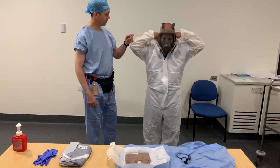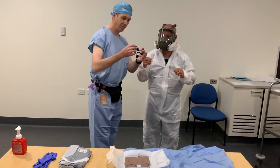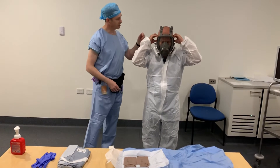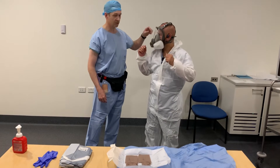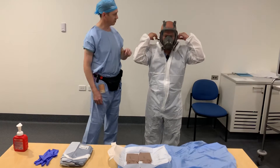Next, we're going to put the Bluetooth bone-conducting headset over the ears, ensuring that the transceivers are over the zygomatic arch, because this doesn't transmit sound — it transmits vibration. Now put the hood over that.